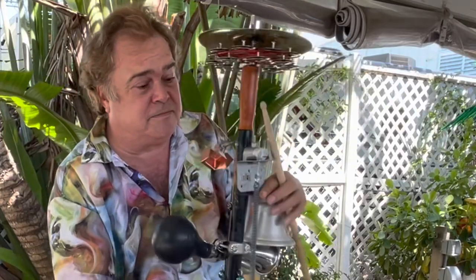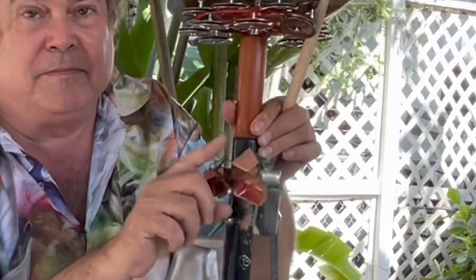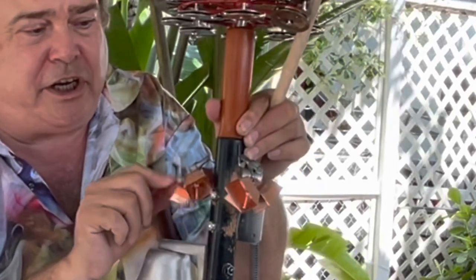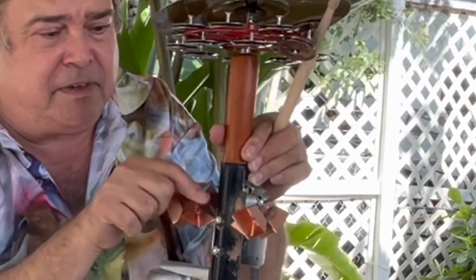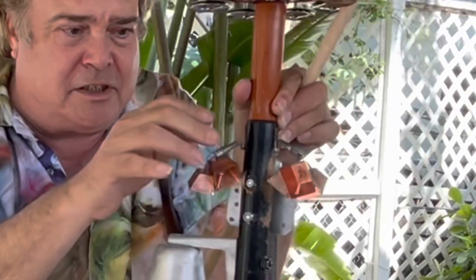As we move down, these must be some sort of cowbells or bells that they put on sheep in Austria. And it's great because they also have, look at that, they've got little springs on there.